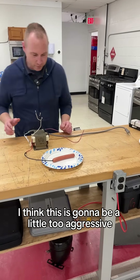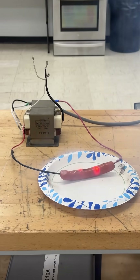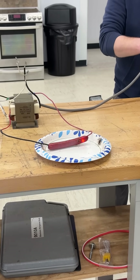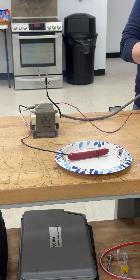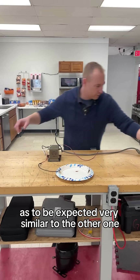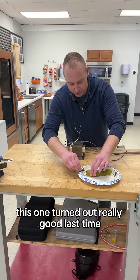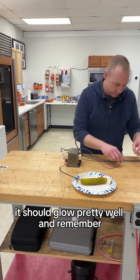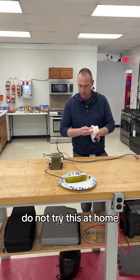I think this is going to be a little too aggressive. As to be expected, very similar to the other one. Last thing we'll do here is the pickle — this one turned out really good last time, it should glow pretty well. And remember, do not try this at home.